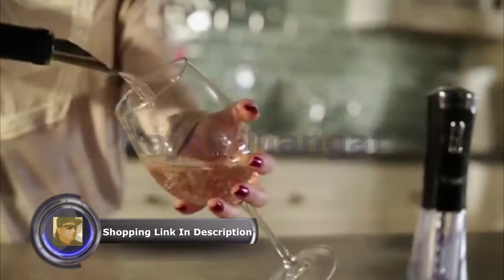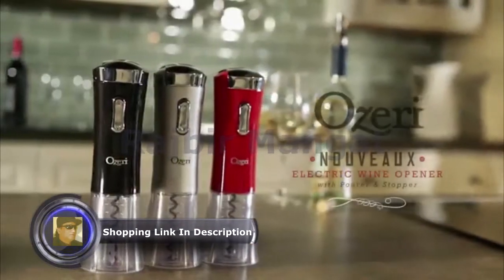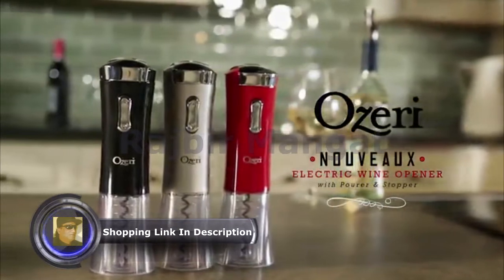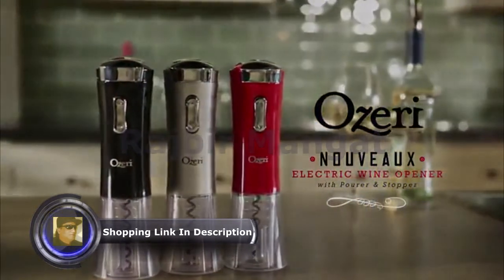Including a combination of pourer and wine stopper. This is the Osseri Nouveau II Electric Wine Opener with foil cutter, fork and stopper — the ultimate companion to every bottle of wine.